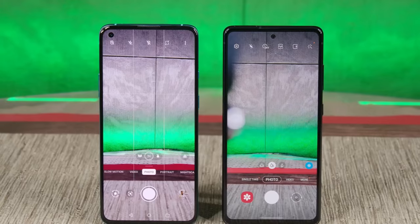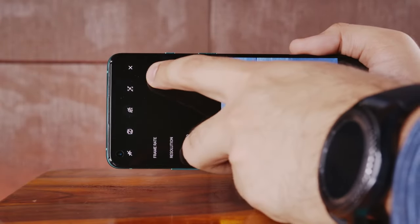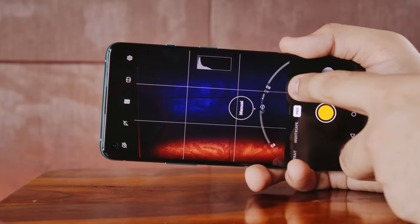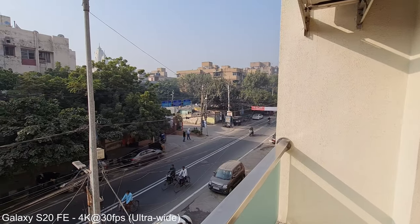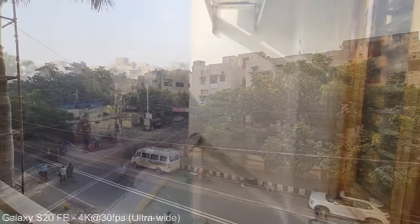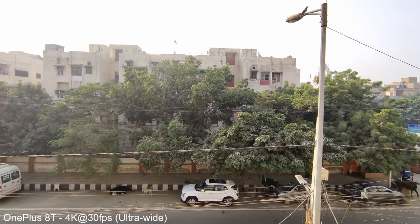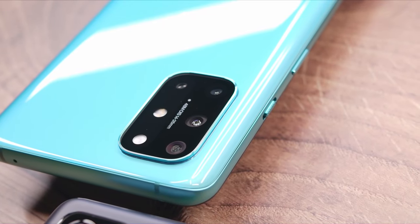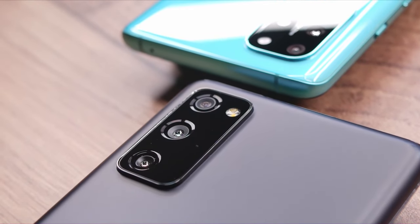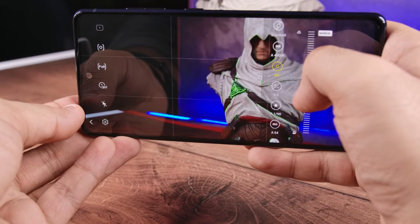The OnePlus 8T can take macro shots but the image quality is far below average. When it comes to videography, both devices are at par for video resolutions and frame rates, though the OnePlus 8T has better lens variety than the Galaxy S20 FE. The S20 FE has a feature-rich camera app while the 8T provides a snappier and smoother camera app experience. Video quality in terms of colors and HDR is pretty good on both devices, but the OnePlus 8T shoots sharper videos while videos on the S20 FE have some noise. Overall, the Galaxy S20 FE has Samsung's flagship-level image processing which delivers objectively superior pictures and videos, making it the clear winner in the camera department.